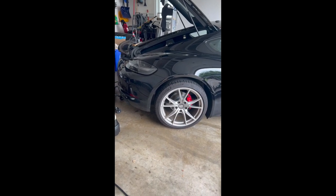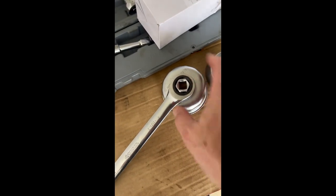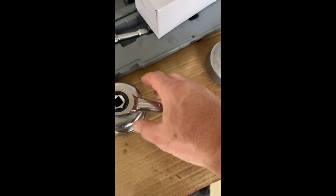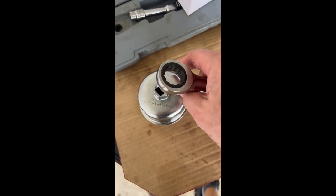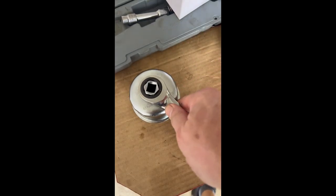That's an update for my 718 oil change. I just changed the oil, and previously in my video I used this aftermarket filter wrench with a 13/16 wrench here, but since then I bought the filter OEM wrench.